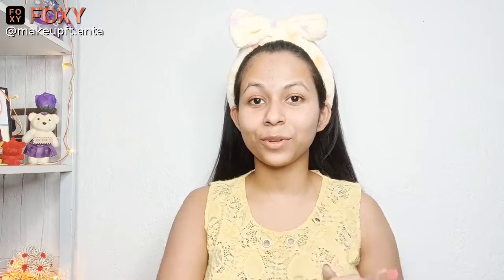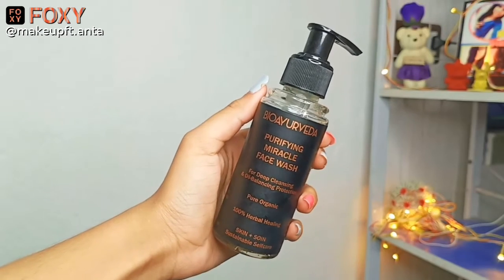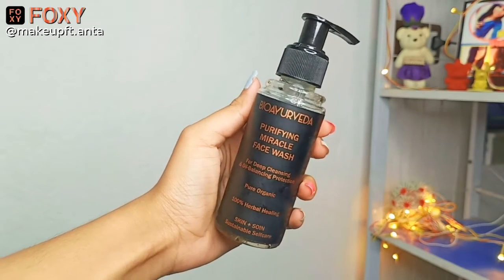As you can see, I don't have any makeup on my skin, so we'll be beginning with cleansing. For cleansing, I'll be using this face wash by Bio Ayurveda. Cleansing will help in purifying your skin and will also help in eliminating all the excess oil from your face. I have cleansed my face — now it's time for scrubbing.